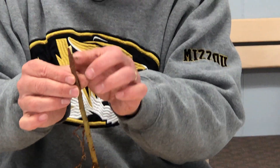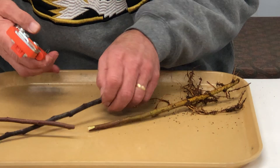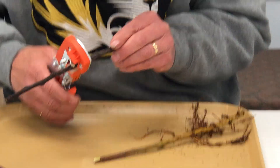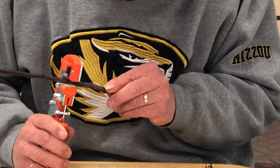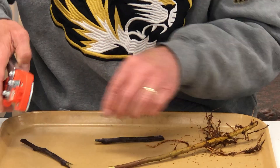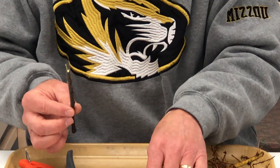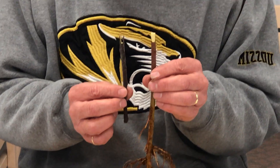Here we can see we've made the cut on the rootstock. Now we'll make a similar cut on the scion piece, again remembering orientation. You can notice the cut there corresponds with the cut on the rootstock.